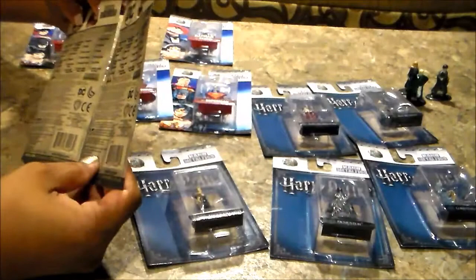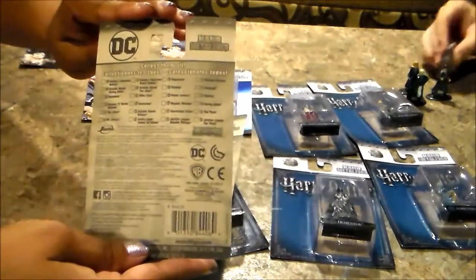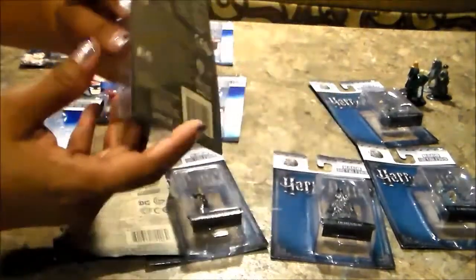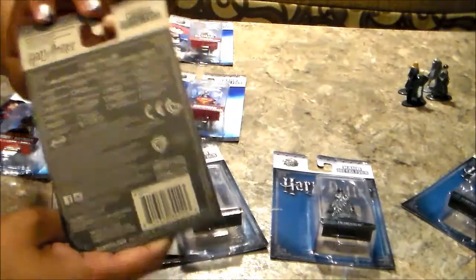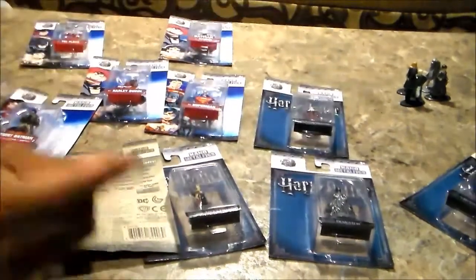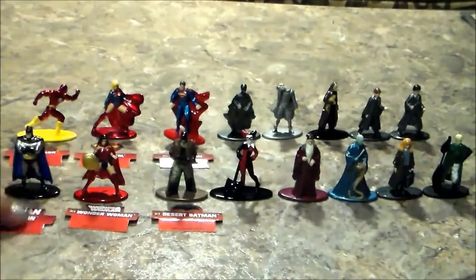The checklist is the same on the back. This is the Harry Potter checklist, and the Marvel one has the same checklist too. So we finished unboxing them — I decided to keep these.